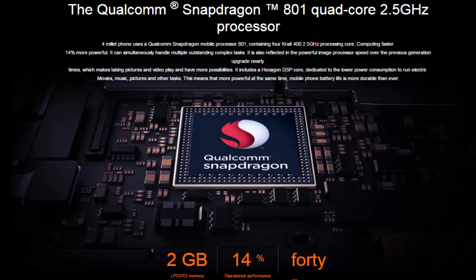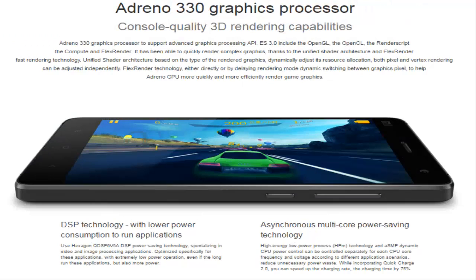It's Full HD Display, Qualcomm Snapdragon 801 Quad Core 2.5GHz Processor, Adreno 330 GPU.